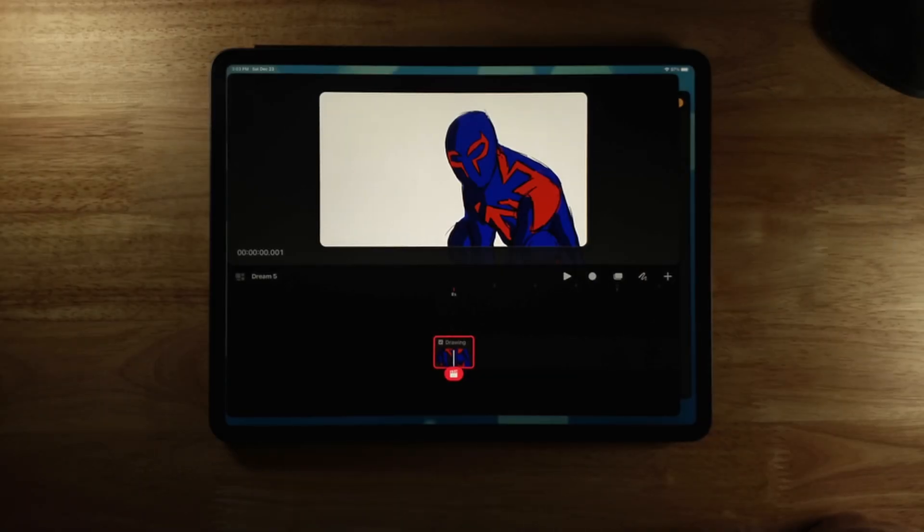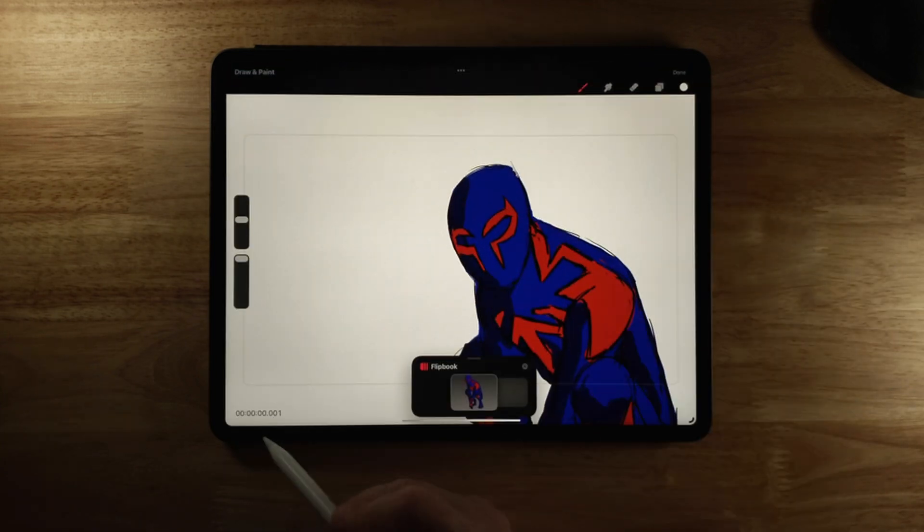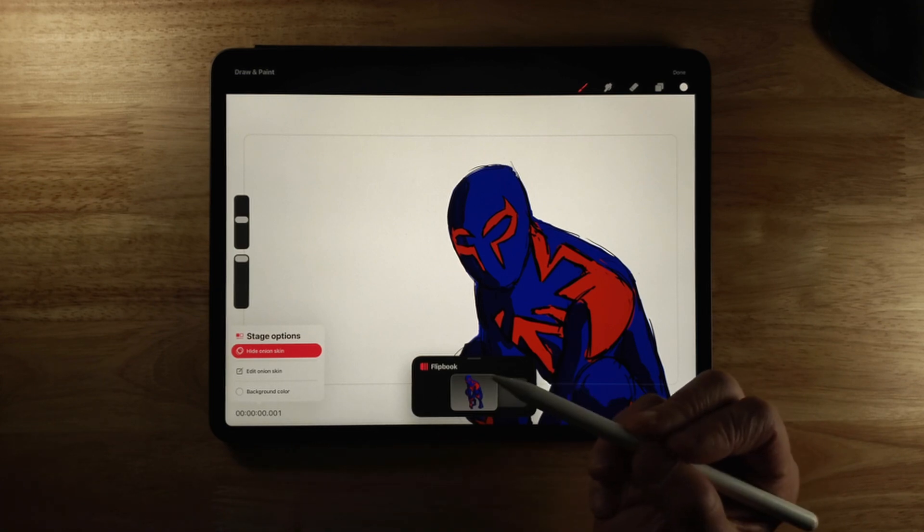Another quality-of-life improvement is that onion skinning is now on by default. If I click here you can see onion skinning is already on, and I can turn it off here. By default, Show Onion Skinning is now on unless you turn it off — I usually end up turning mine on immediately, so that is a nice option.